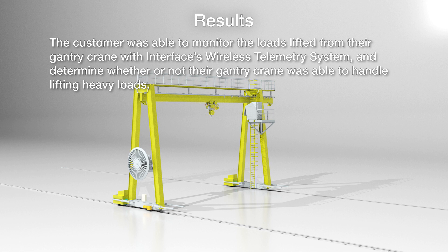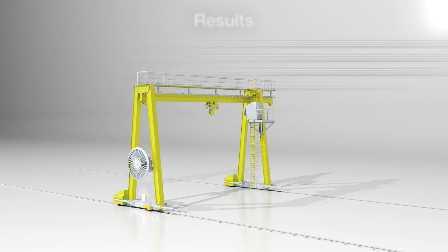The customer was able to monitor the loads lifted from their gantry crane with Interface's wireless telemetry system, and determine whether or not their gantry crane was able to handle lifting heavy loads.